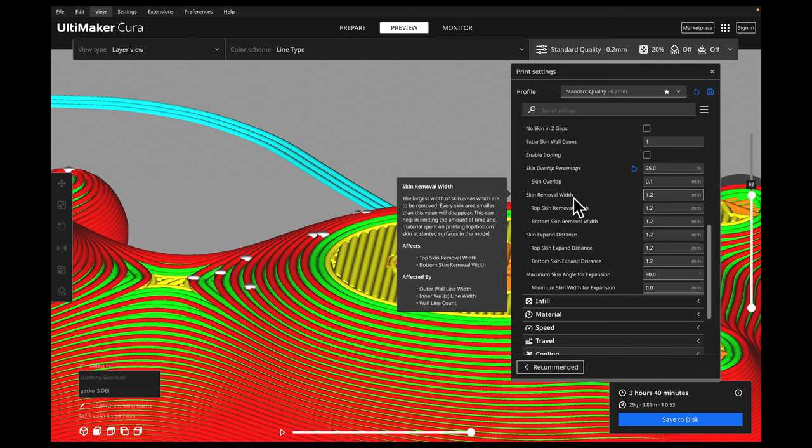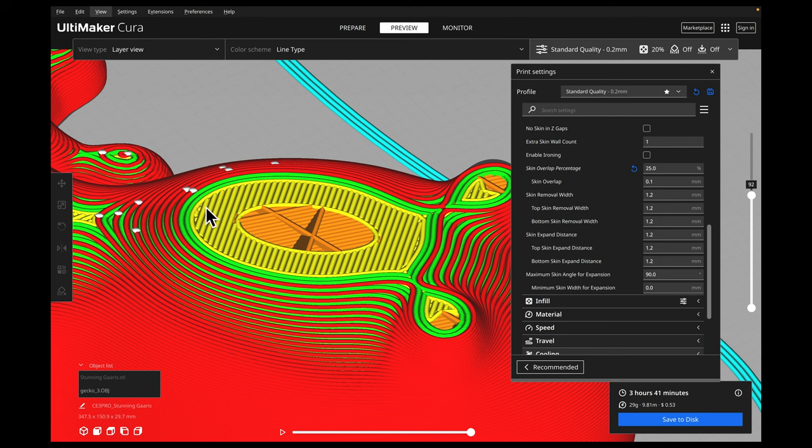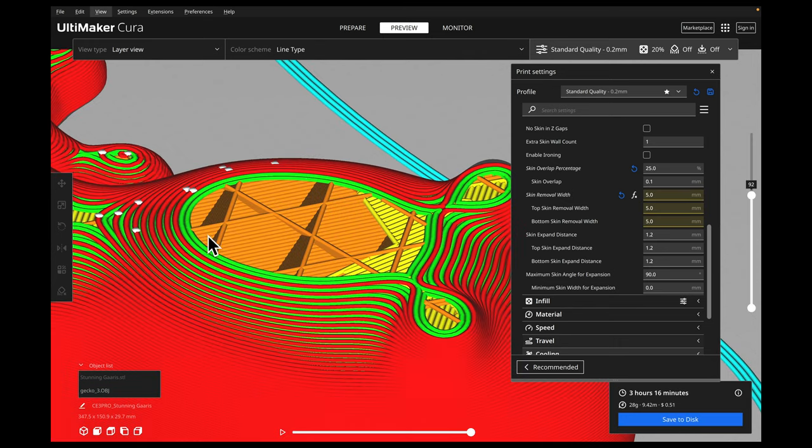The next setting is our skin removal width. This setting determines the width of the nozzle path when removing the skin. Increasing this can help improve any unwanted skin present in the model and improve our surface finish. But increasing the skin width too much can lead to unwanted removal of skin where we actually want it. This really helps when we have slanted top angles. If we increase this by a large amount — say 5mm — you can see where it removes that, and that is what could fill those gaps on those very top layers, especially when we have slants.